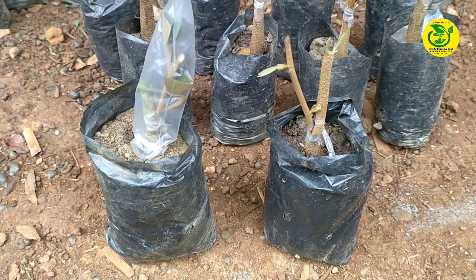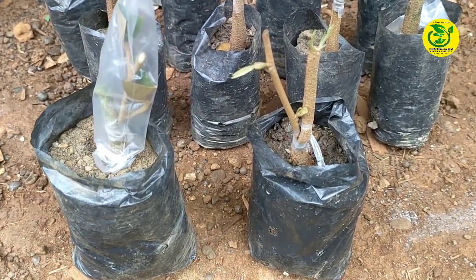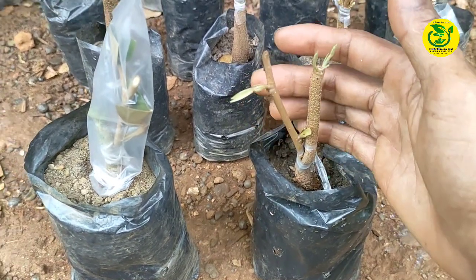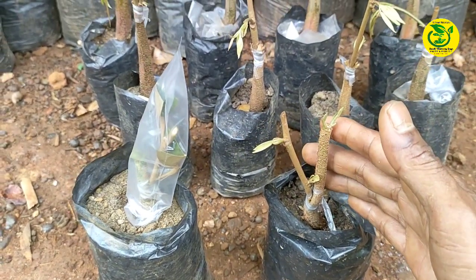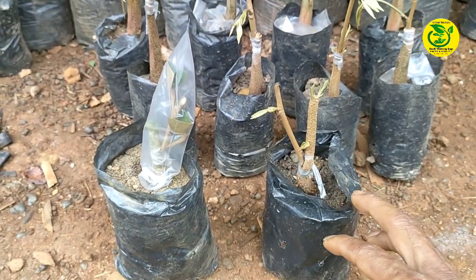Baik para sahabat pencinta tanaman durian semua, demikian apa yang sudah saya perlihatkan mengenai teknik terbaru penyambungan pada bibit durian. Semoga dengan apa yang sudah saya perlihatkan ini bisa bermanfaat. Salam sukses selalu. Salam pencinta tanaman durian.